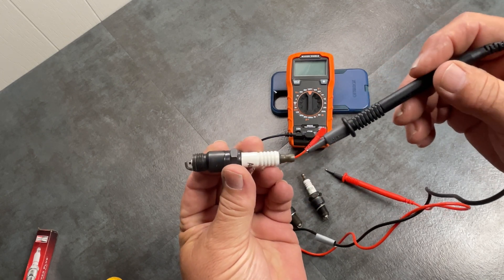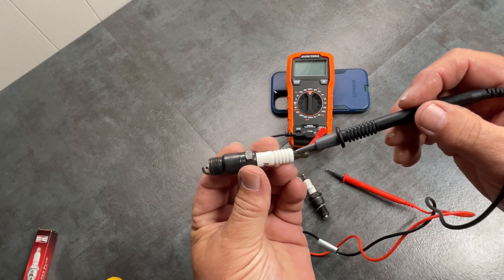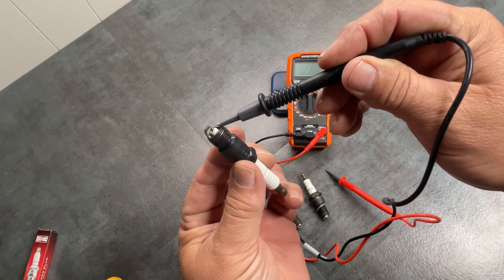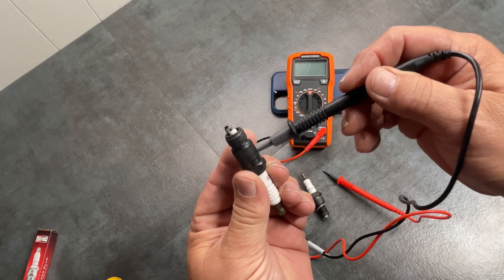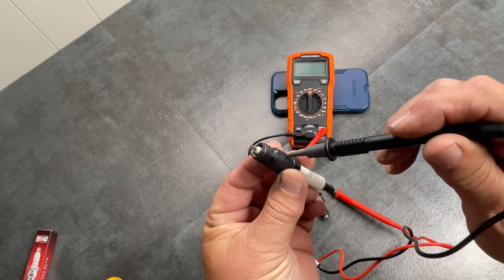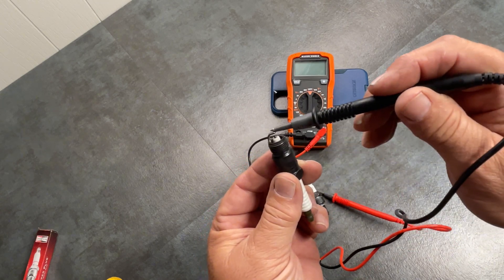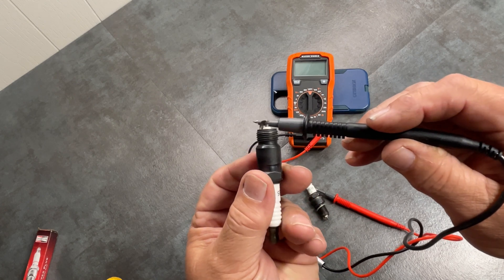Your spark plug wire goes on the end. Your power from your coils goes through here and then comes out that little tiny tip right there. This piece is actually like your ground side — this screws up against your block and gives the spark plug ground. When you have power here and ground here, you get spark between these two.